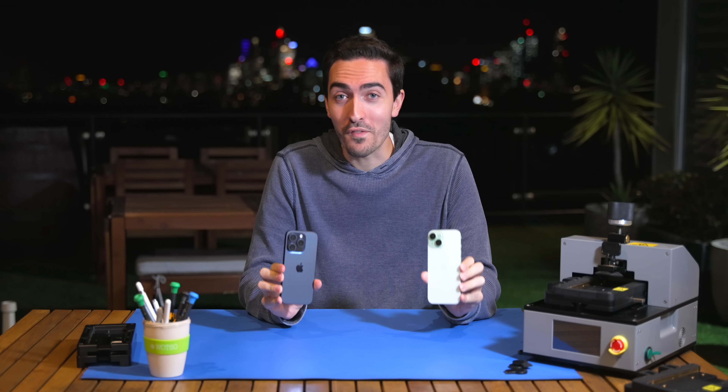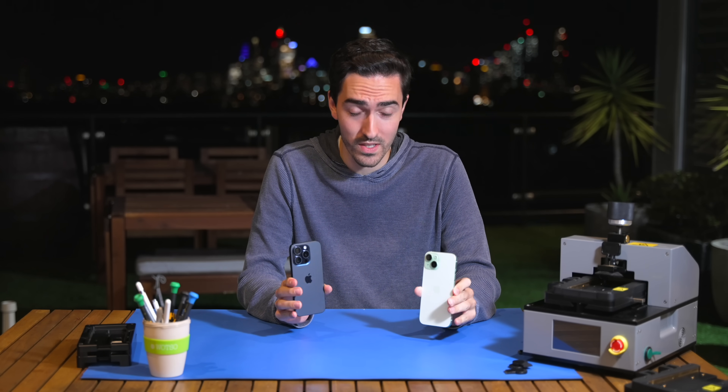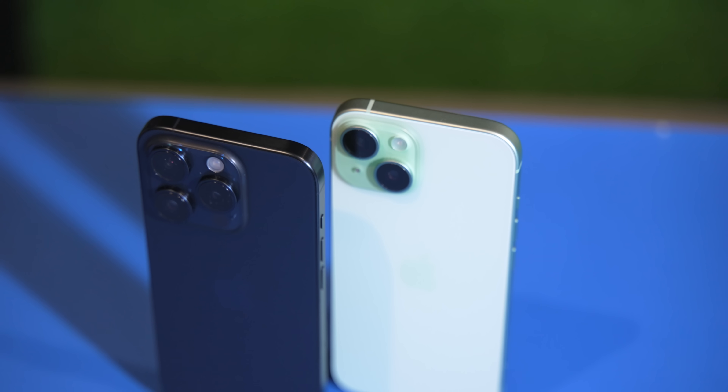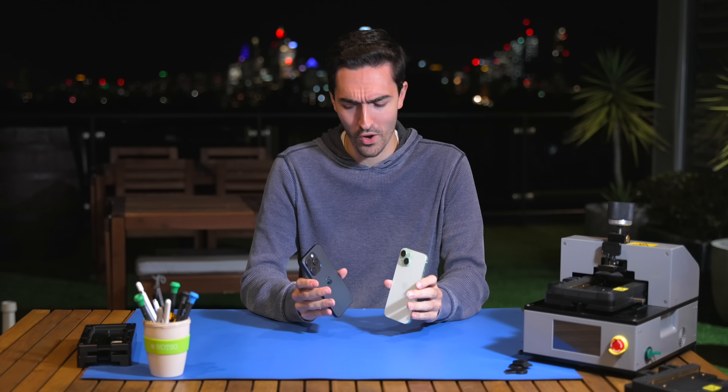Today we've got the iPhone 15 and 15 Pro, and we're going to do a bit of a teardown comparison to check out the new design that Apple is using, especially in the 15 Pro, and see how it compares. We've got USB-C, new cameras, and a new titanium frame, so I definitely want to get under the hood of these devices and see what we're working with.